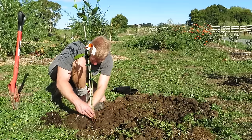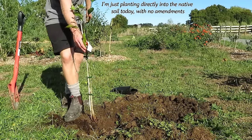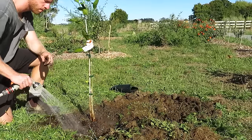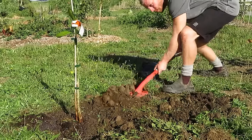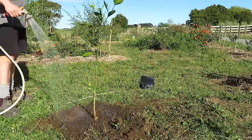To make the tree nice and secure I like to compact the soil a bit as I go, which helps to remove any air pockets as well. I'm giving it a good soaking of water now since the ground is pretty dry. Just make sure not to add heaps of water to loose soil before you compact it, as it will turn to mud and you won't be able to pack it down nicely. Always pack the soil down first before giving your tree a good drink.